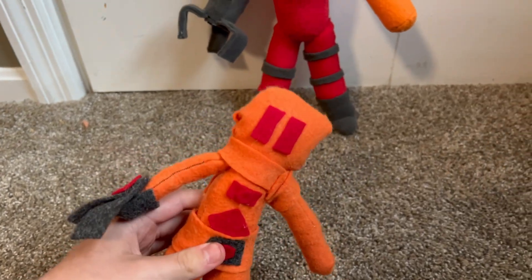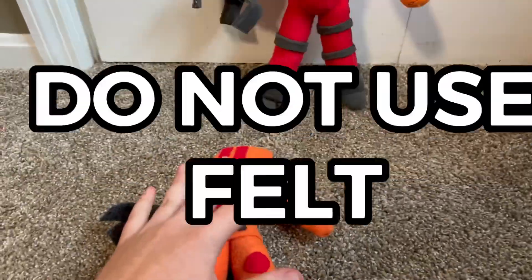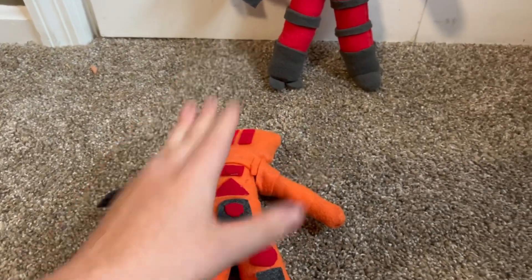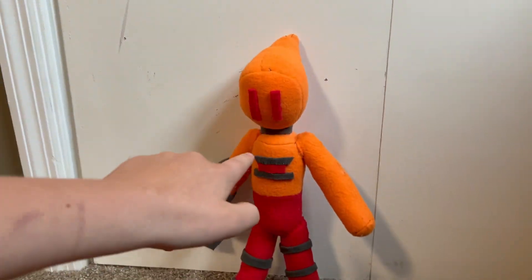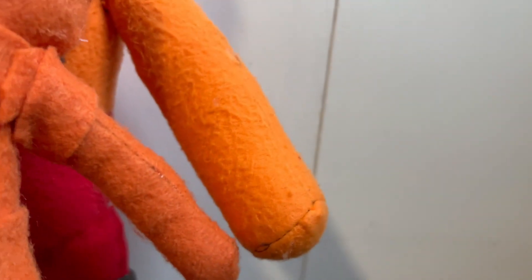It's still made out of felt, and for anybody watching who wants to make plushes: do not use felt. It is really rough, it picks up hair really easily, and it's just bad in general. Use fleece — because this new one is made out of fleece, and as you can see it's very different. See how fuzzy the felt one is and how much better the fleece one looks.